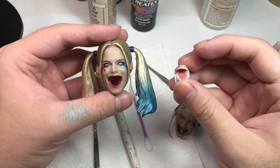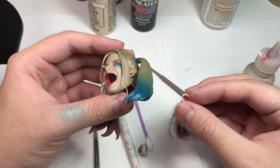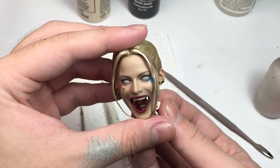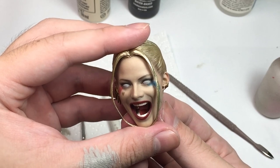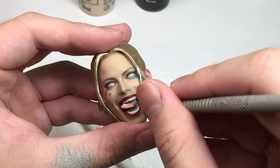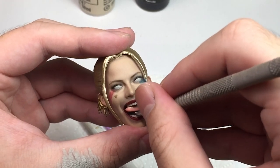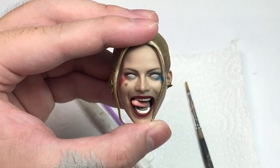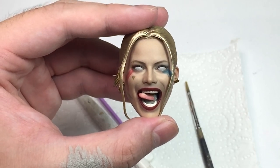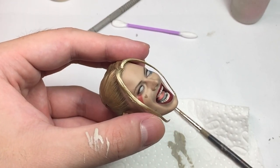That gave me a brilliant idea. The second head from the statue — I removed the mouth from that head and stole the top row of her teeth to use as the bottom row. If only dentistry was so easy! Now we just need to attach the tongue, so I used some clay to sculpt it into position. Finally we can paint. The quality of the statue head wasn't as good, so the details of the teeth weren't great, but you can tell it's teeth — good enough for me.